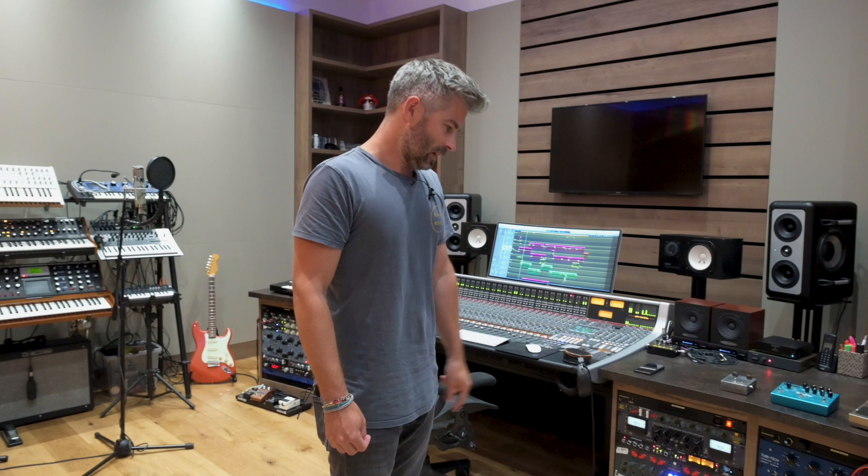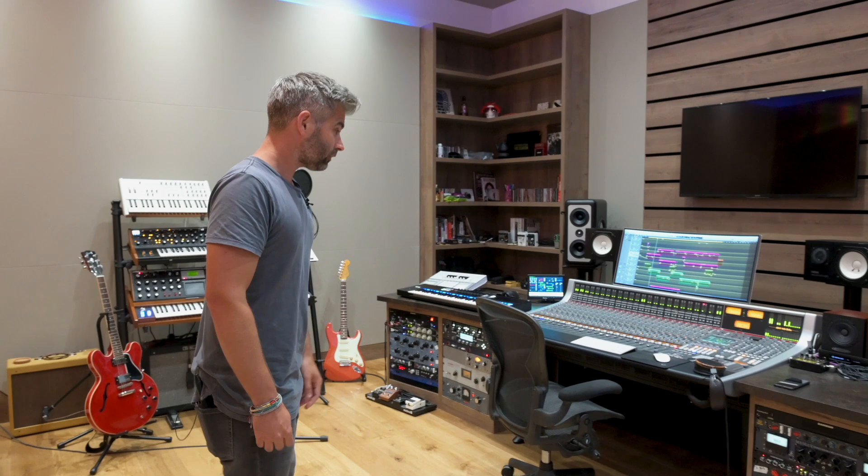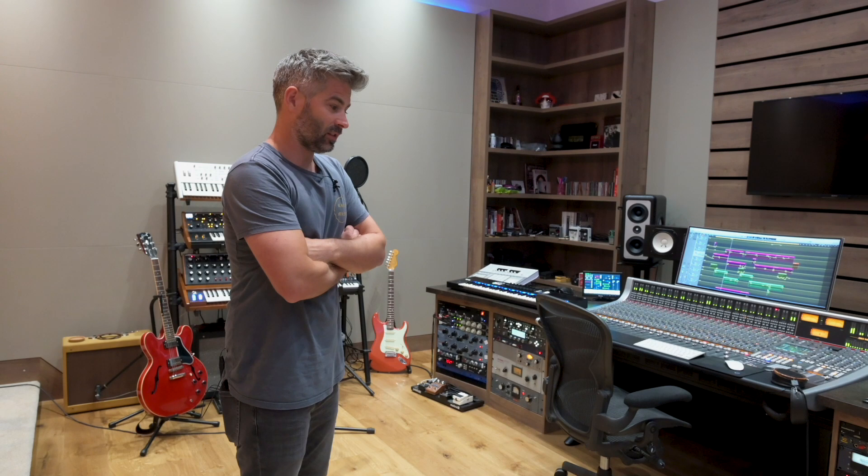We're on Apogee conversion here — the new Symphony system. I've got 48 I/O with the SSL, which is 48 channels as well, and we are firmly out of the box. It's not a commercial facility — it's kind of just my room that I work in with loads of different composers and different writers. It allows us to have the flexibility and have it for ourselves really. I feel very lucky to be in this situation right now.